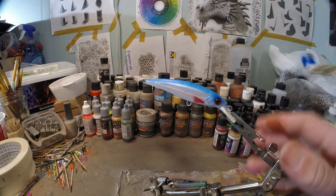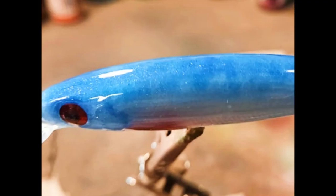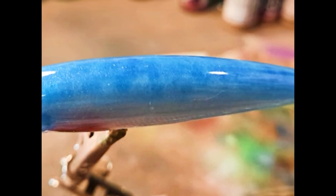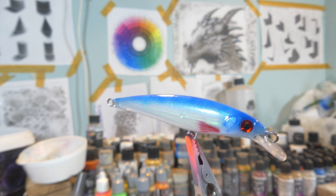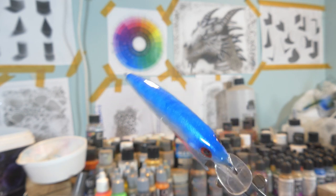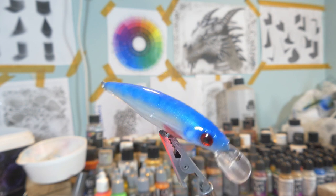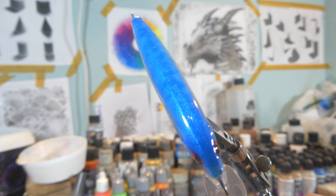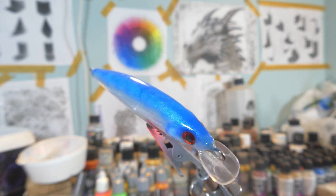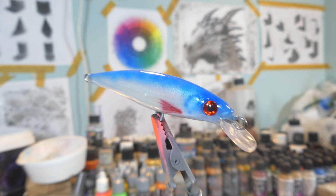Let's put a clear coat on this one and talk again a little bit about the theory of base coating. Alright guys, our lure is finished. And as you can see, even though it's a very simple pattern, there is a lot of lifelike color going on there. It's not just white and blue — you can see on the back there are different tones of blue, and that just gives it a lot more depth. It gives a lot more realism and feel to this lure pattern, even though it's not a natural color.